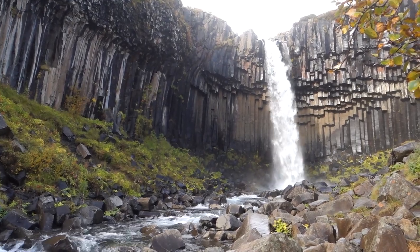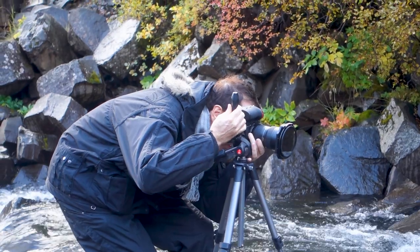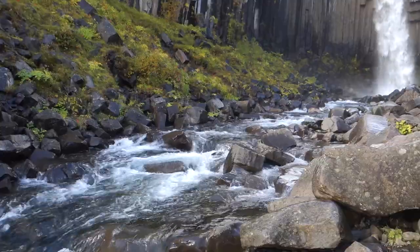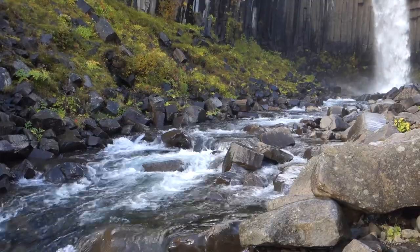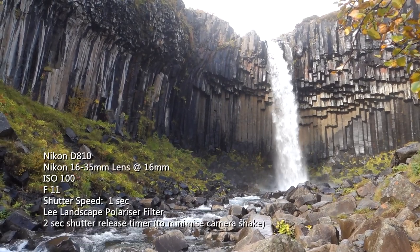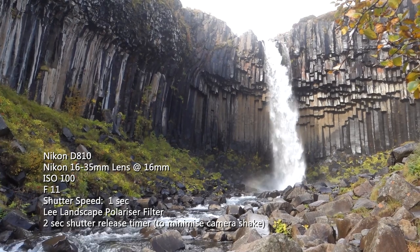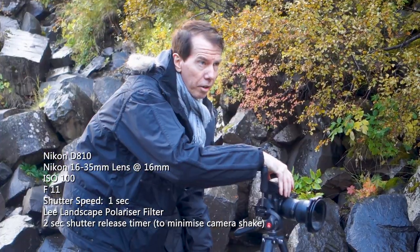I'm opting for a portrait mode shot because I think it's a much better frame this way. The lead-in line of the water rushing past the left-hand side leads your eye up to the Svartavos Waterfall. Settings are F11, about a second, at 100 ISO.